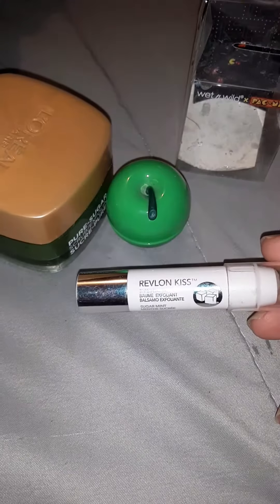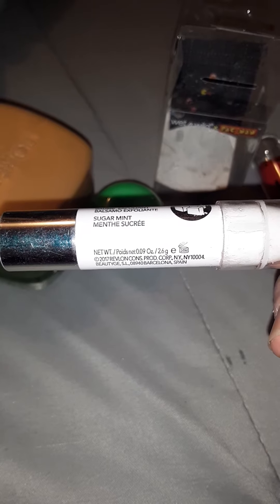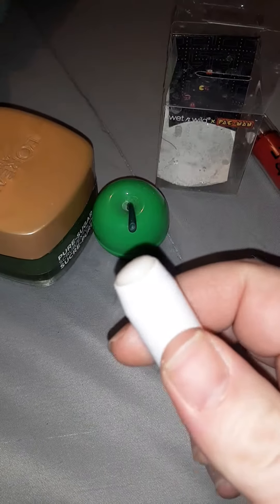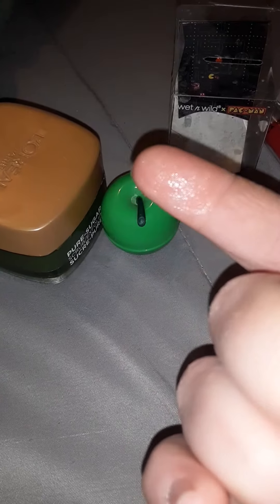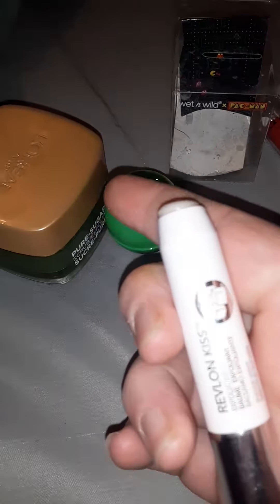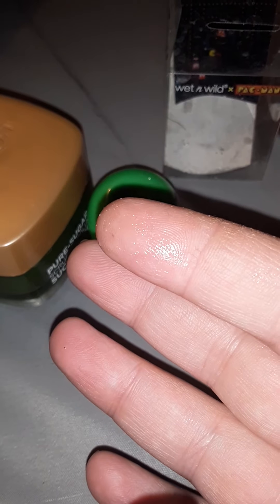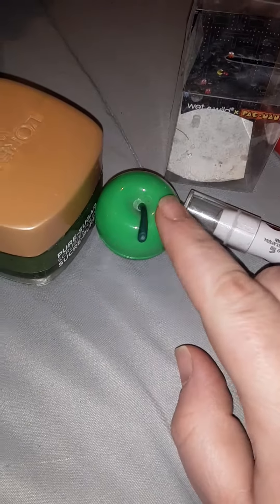The next one is the Revlon Kiss exfoliating balm. This is the Sugar Mint, at 0.09 ounces. This is more of a light exfoliant — not a heavy exfoliant. It's more balm than anything, very fine sugar. This is for if you just have lightly dry lips or you don't want anything too abrasive. The other two are definitely more abrasive.